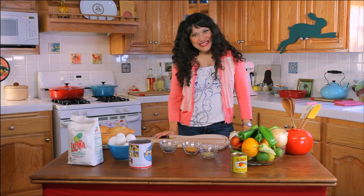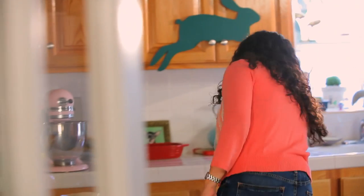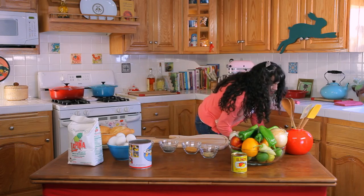Greetings! I'm Nicole and this is Presley's Pantry. Come on over, let's see what we're going to make today. Get in my big cookbook. This is my life.